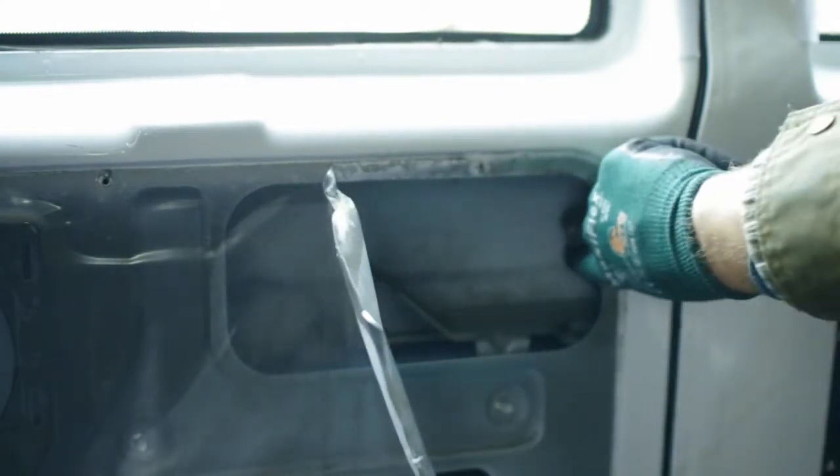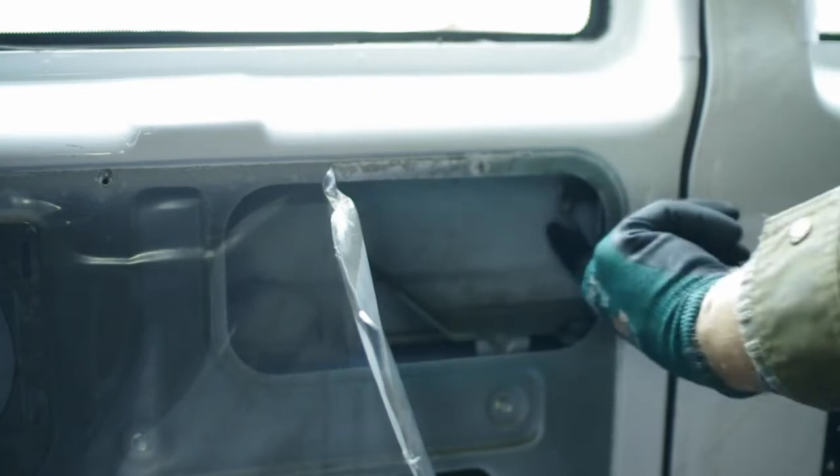Pull the plastic back to access the latch, unlock the door by pushing up on the bottom lever, and open it by pulling down on the top lever.